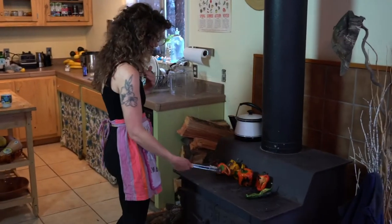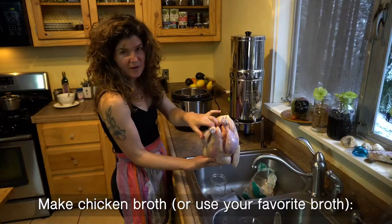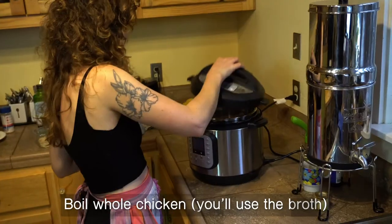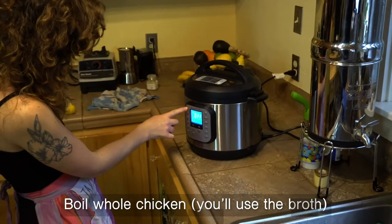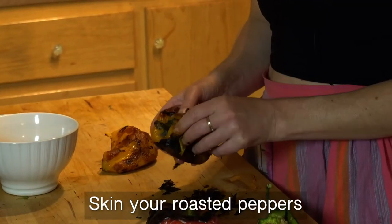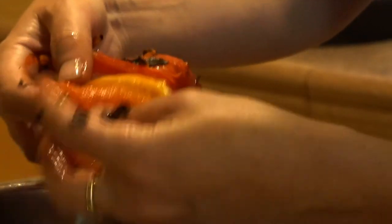These are almost done. I'm going to make chicken broth for the soup with a whole chicken, and we're going to use the pressure cooker. Now it's time to remove the skin — it just comes right off. Get all the seeds out of your peppers.